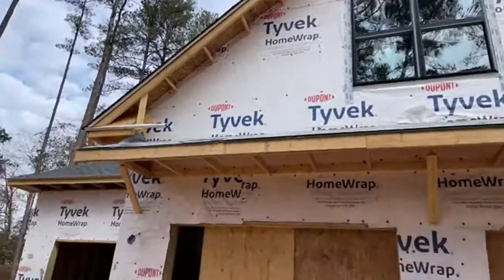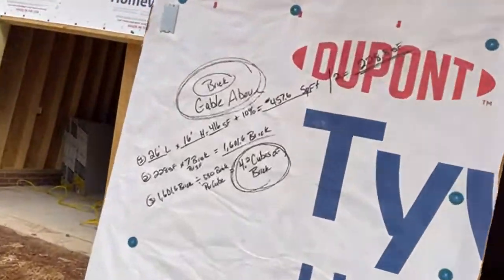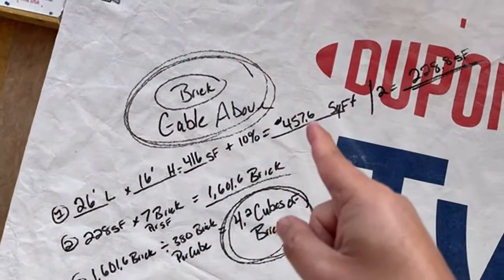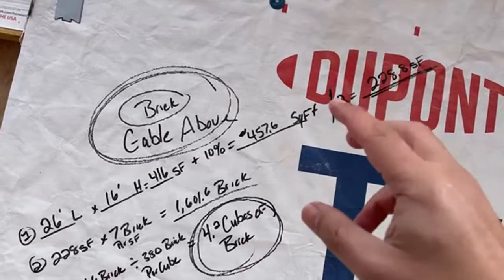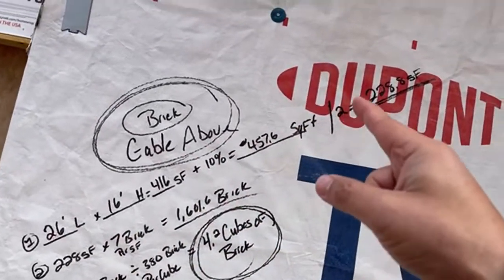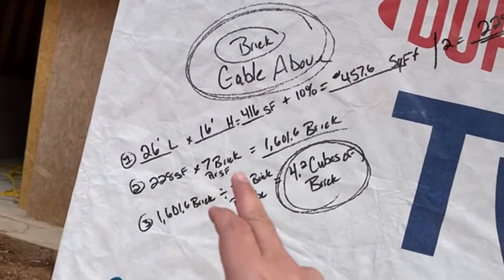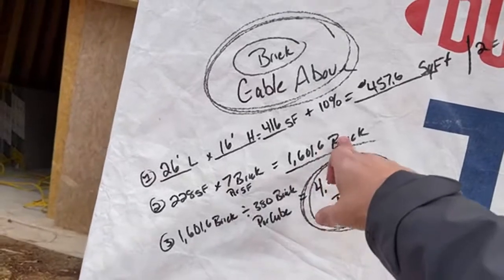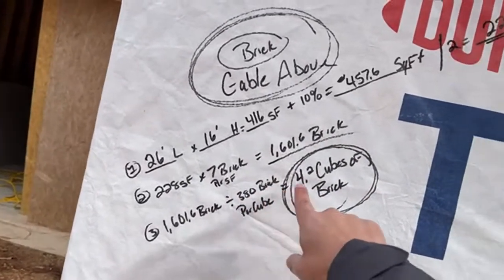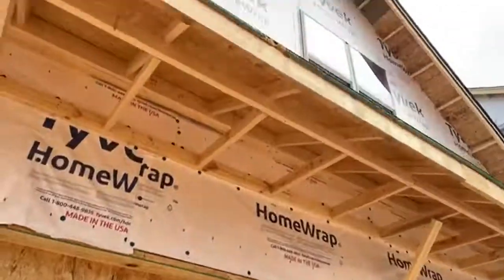We also have to do brick on the gable above the garage. We use the same formula — length times height, plus 10% waste factor — and since it's a triangle gable, we divide the total square footage by two. That gives us 228 square feet, times seven brick per square foot gives us the total brick count, divided by 380 brick per cube tells us we need 4.2 cubes of brick for that gable.